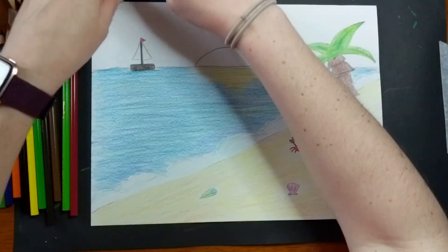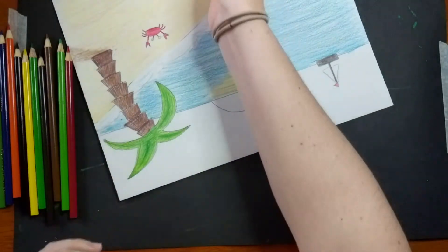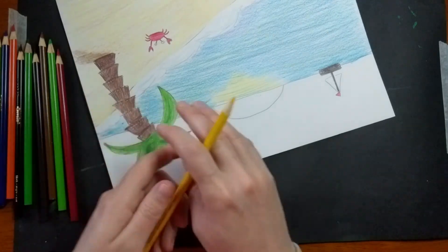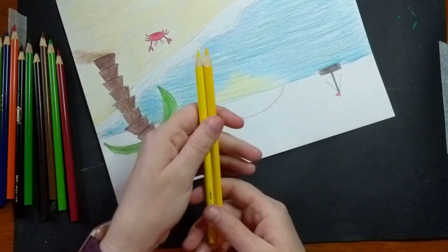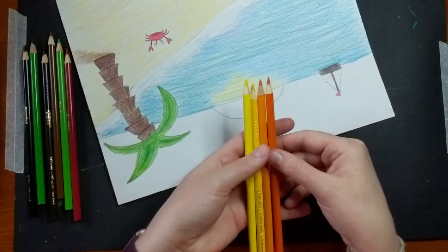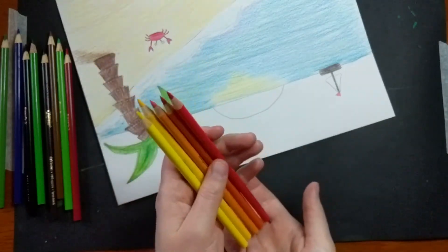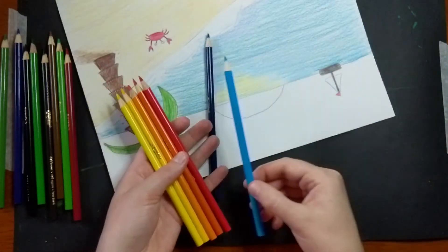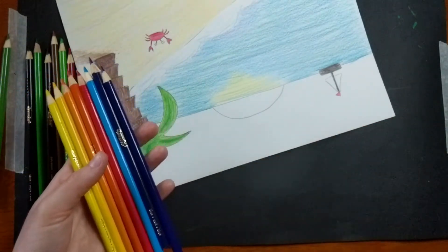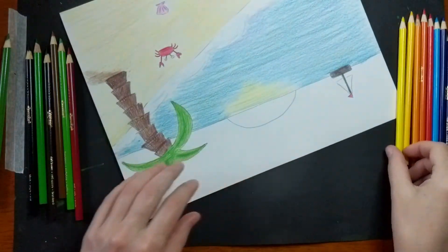I'm going to flip my paper upside down so I'm not reaching across it. I'll start filling in my sun and the various colors — I'm going to need yellow, a golden yellow, then work my way backwards in the rainbow: yellow to orange, light orange, regular orange, red-orange, and maybe a little bit of red. From there I'll move to a little smidge of light blue, then dark blue, and near the very tippy top maybe even a little violet-purple to make my sunset look realistic.